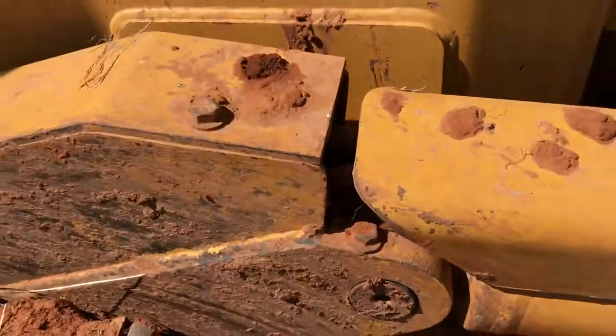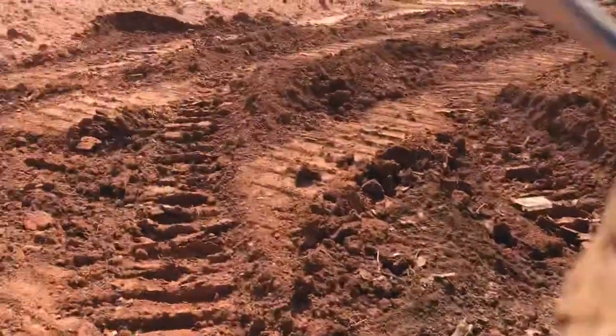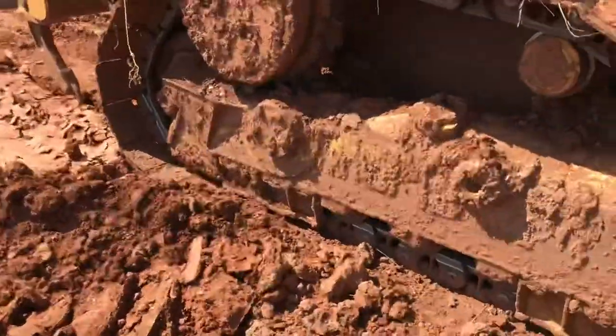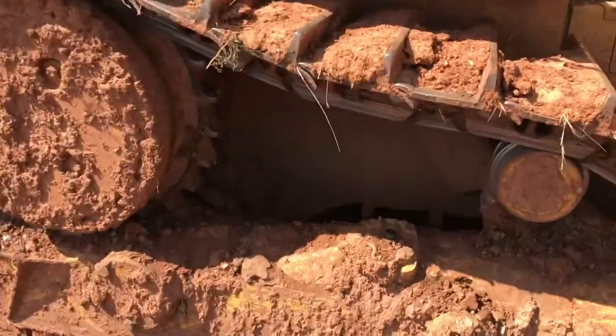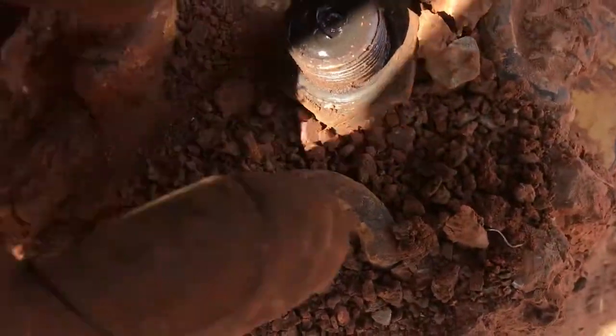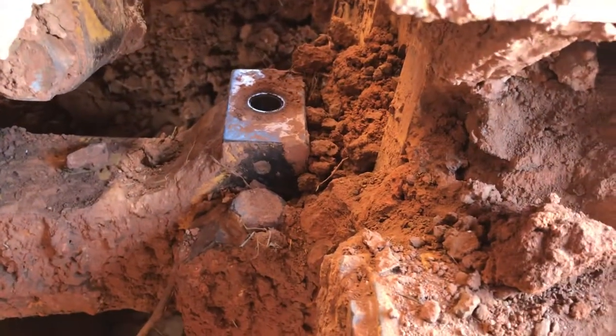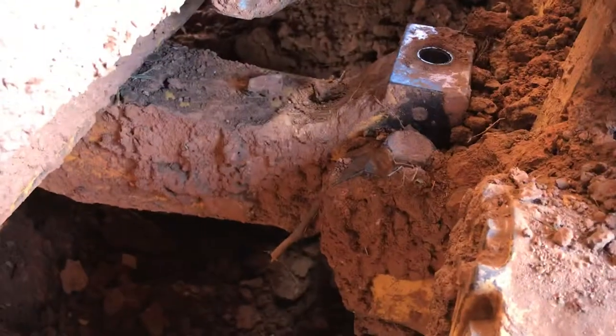Same thing on the other side. Okay, now the one everybody forgets about — or two, I guess, it's like this on both sides. I'm going to pull this bolt out. There's a zerk fitting right there, right behind this roller. Be sure and grease that, or you'll wear this out and have to replace the whole thing.